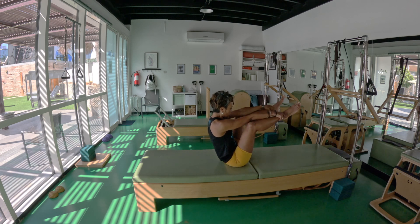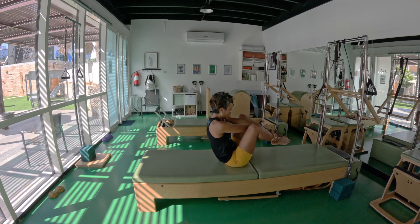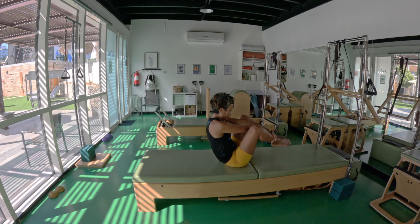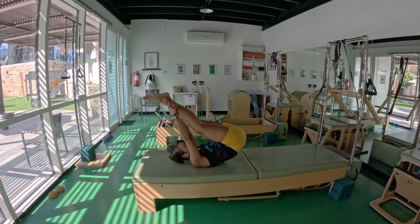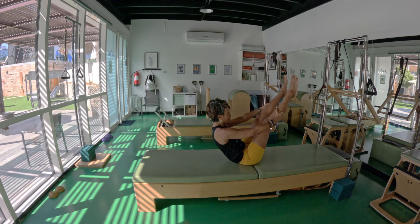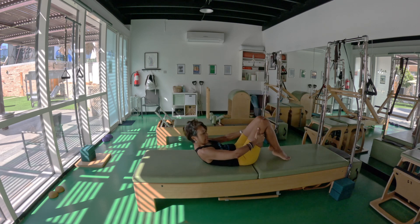When you're doing your open leg rocker, you're trying to extend both legs out of a connected ab strength. Then when you exhale, you bend the knees and stay in that connection. We'll do last one — rock back, exhale. Keep the legs up, inhale, rock back, come forward. Last breath, then bend the knees and lay down on the back.